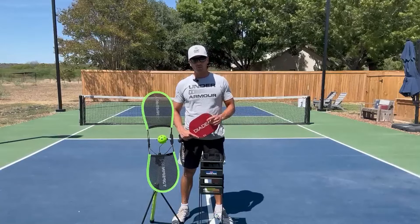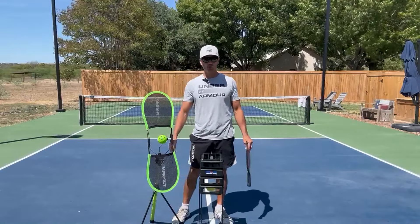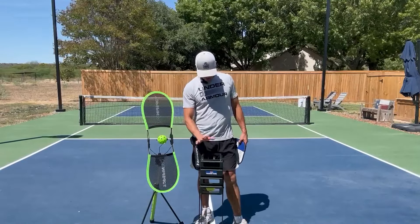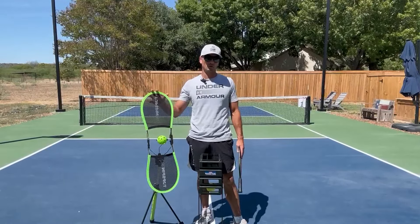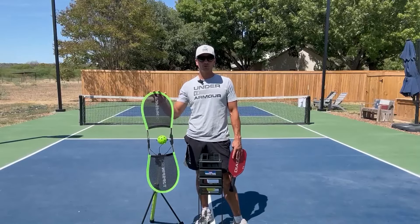Hey everyone, Coach Martin here at the Cranky Pickle. Just going over two great tools for you to practice playing pickleball with. I've got here on my right the Top Spin Pro and then here I've got the Pickleball Caddy by Turna. Let's talk a little bit about what they do. They both serve the same purpose, which is to get you better at pickleball and to help you with your drills.